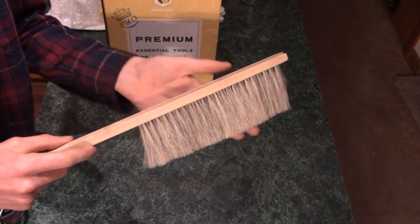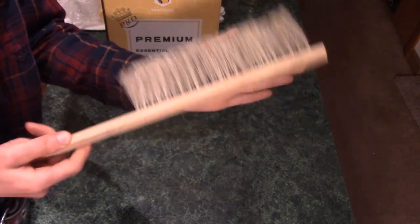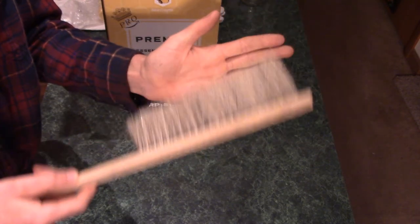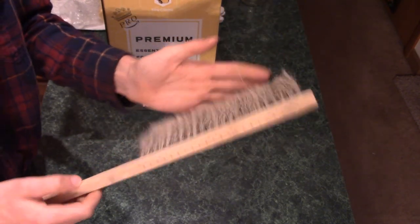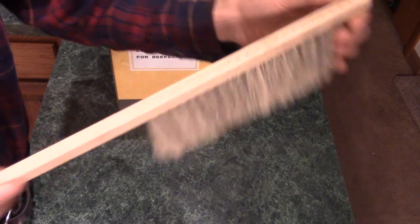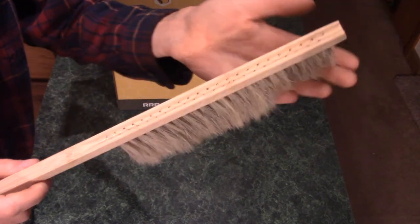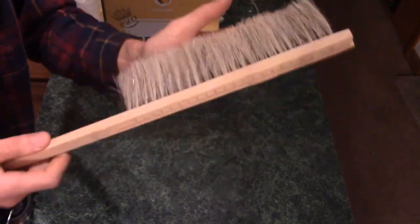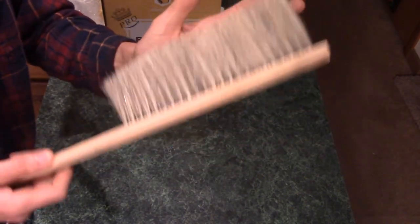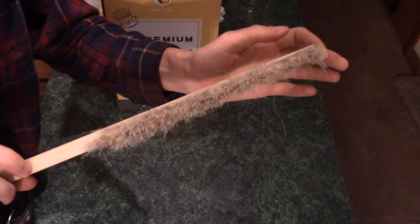You also get a bee brush in the kit. A bee brush is just a very, very soft brush so you can brush the honeybees off of a frame that you pull out. It seems to look fine — it's definitely low quality, there are stray bristles sticking out everywhere. But it's still a brush, and it'll work just fine to gently brush bees off the frame if you're going to take that frame for extracting the honey.